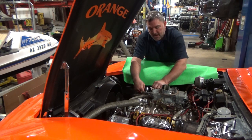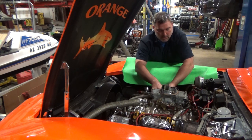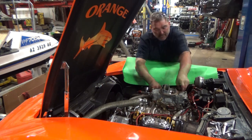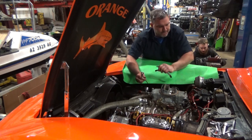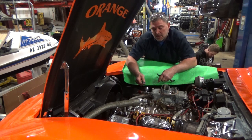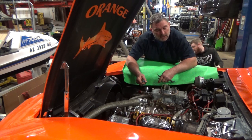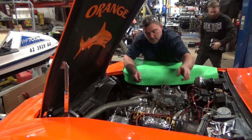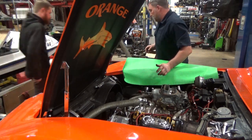That explains why they sounded rattly — they were loose. This isn't very exciting, so we're going to fast-forward a little bit. It's a tedious process. Basically, the intake valve is opening and you adjust the exhaust valve; when the exhaust valve is starting to close, you do the intake valve. That way you know you're on the back side of the cam. I'm going to get a paint marker and mark my rockers so I know which ones I've already done so I don't keep going over and over them again.